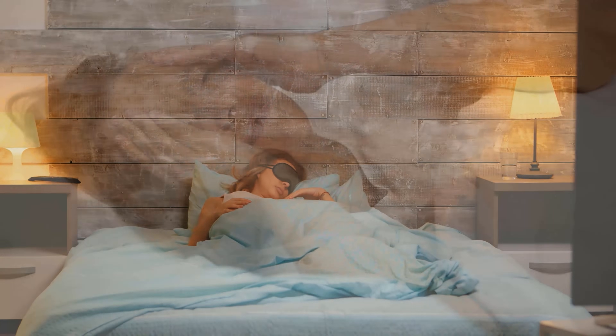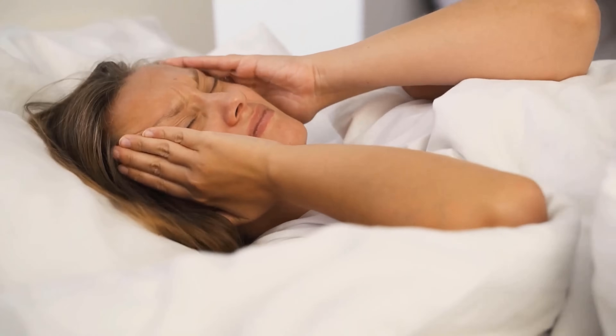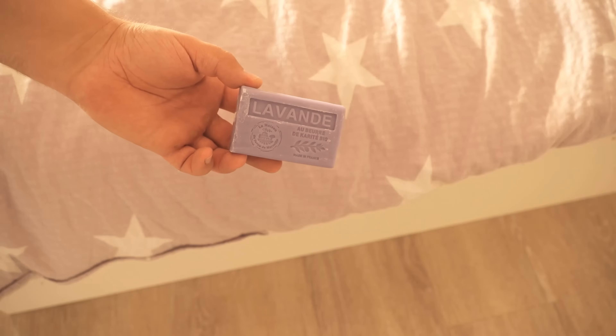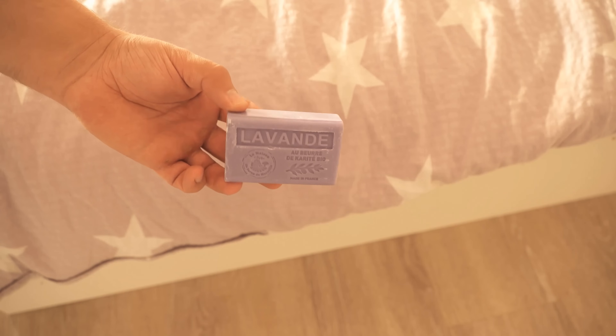But instead of taking a sleeping pill, you can use this little trick to get a restful night's sleep. Because lavender soap has actually proven itself here. So if you also want to have a more restful sleep, be sure to check out how to apply this.